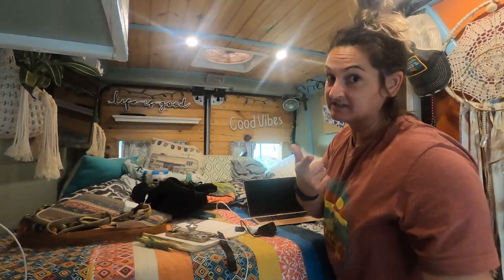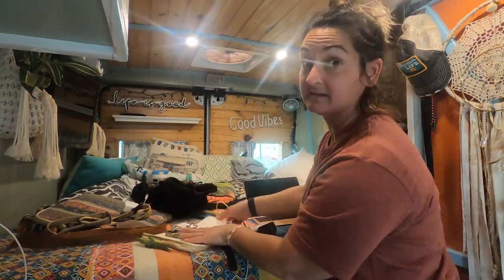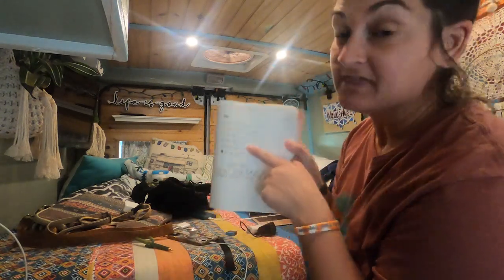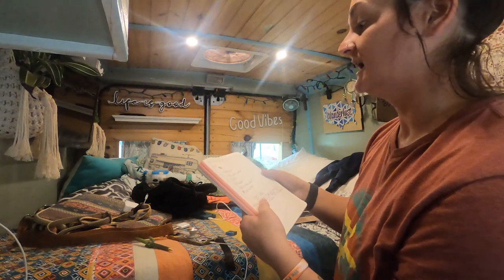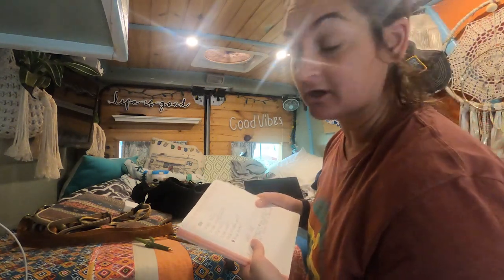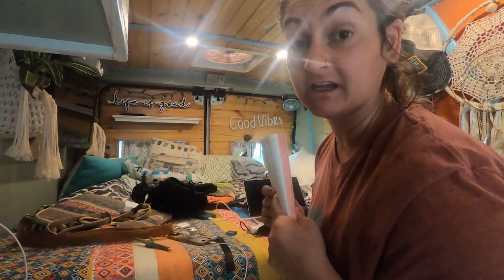Don't judge the mess on the bed. I've been contemplating life lately, and this is what it looks like when I contemplate life. But I have the recipe right here that my dad gave me, and we're going to get started. I'm going to half this recipe though because I'm not actually feeding an army.